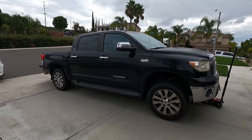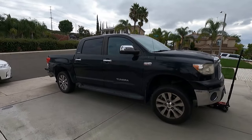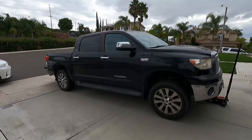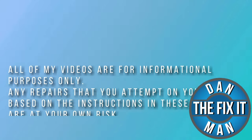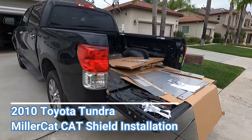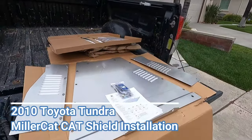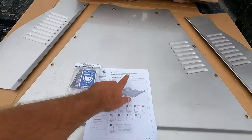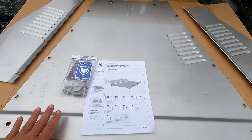We have a 2010 Toyota Tundra with some catalytic converters that the owner really wants to make sure do not get stolen. We're going to put a MillerCat cat shield on here and it should be a piece of cake. This is the second gen 2007 to 2021 Tundra, which is what this shield will fit.